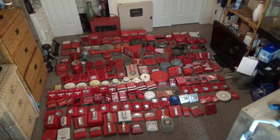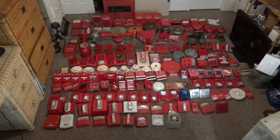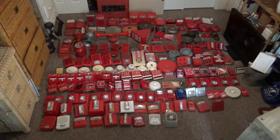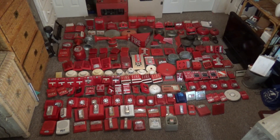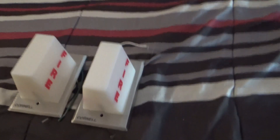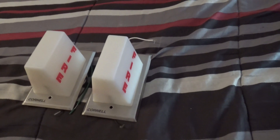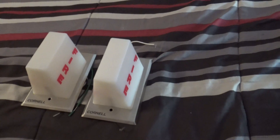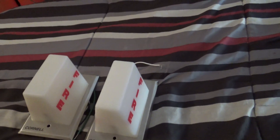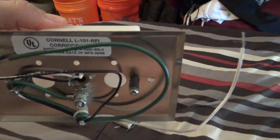Good afternoon YouTube. In this video I'm going to be showing an update video on my entire Fireworm collection to celebrate New Year's 2023. Before we start off with the collection video, here are two devices that I forgot to put in the original video — these are my two Cornell Fireworm corridor lights. The model of them is L101-RFIS.